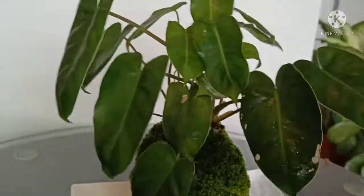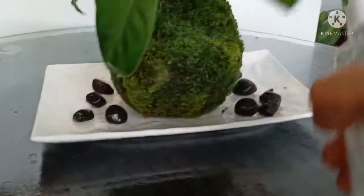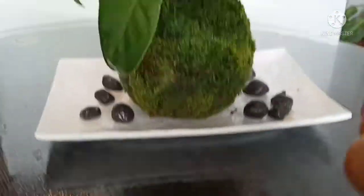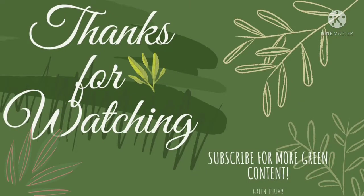I hope you liked watching this video as much as I enjoyed making this Kokedama. If you liked this video, please don't forget to like, share, and subscribe. Thanks for watching.